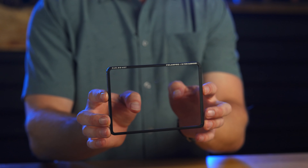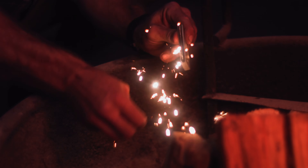The next strength up is the regular mist and this is going to be the equivalent of a one-quarter diffusion. You're just going to notice the effect a little bit more, a little bit more halation in the lights.